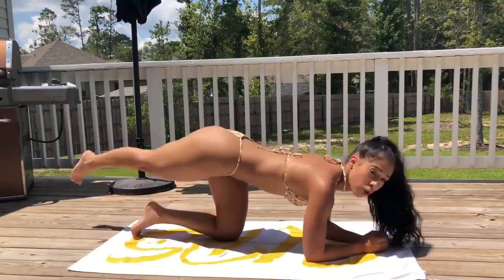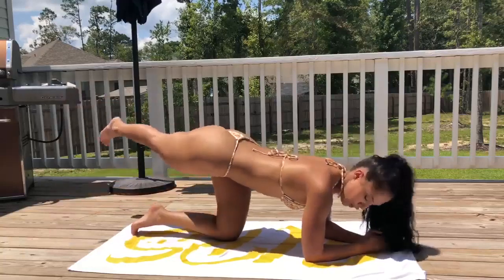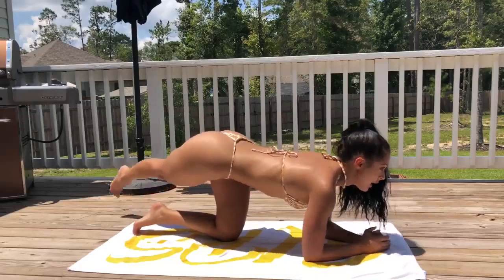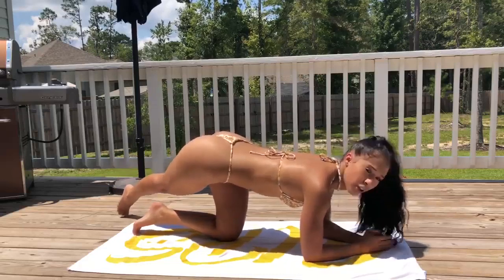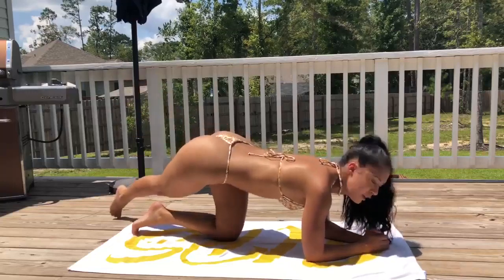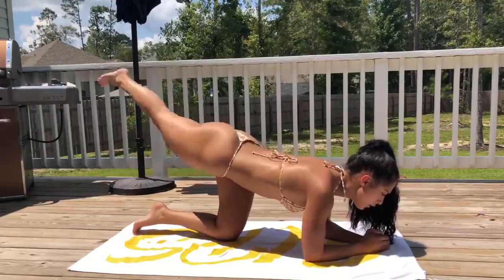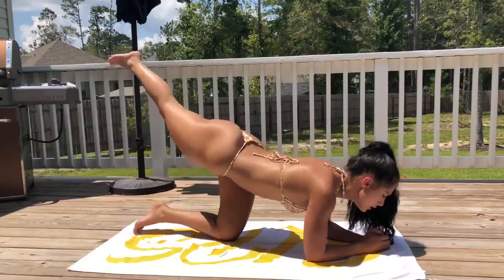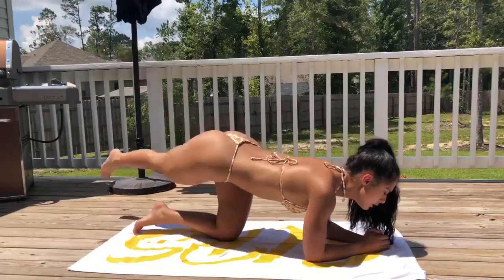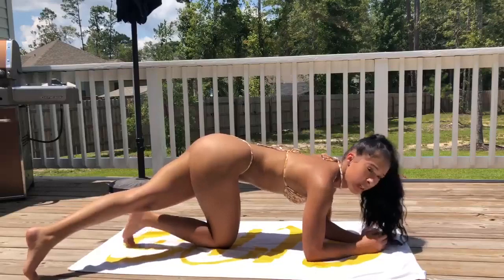The next one we're going to do is cross kickbacks. You want to take one leg, cross it over the other one, and your knee and your ankle should be diagonal from each other. We're going to go full range — down and up and squeeze — for 10. Then same thing for the other side. Make sure you're keeping your back straight.